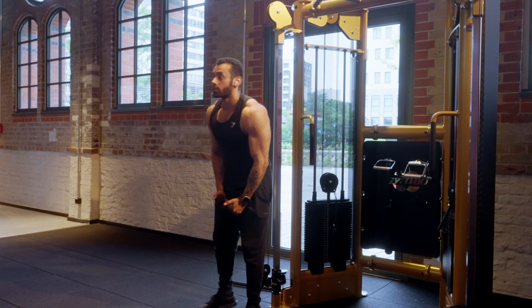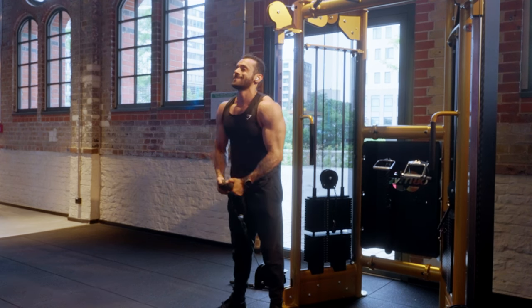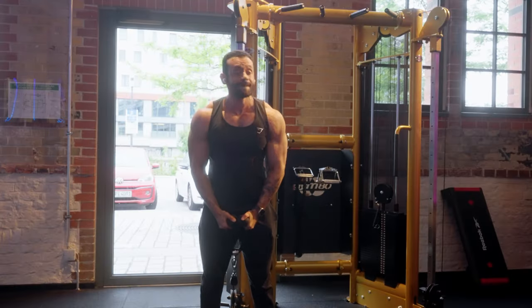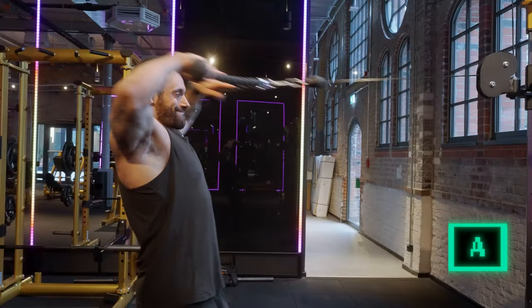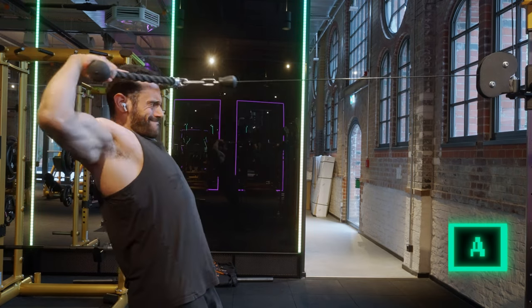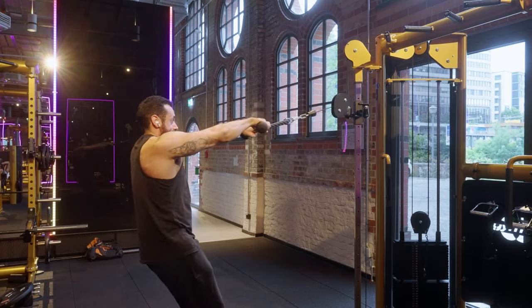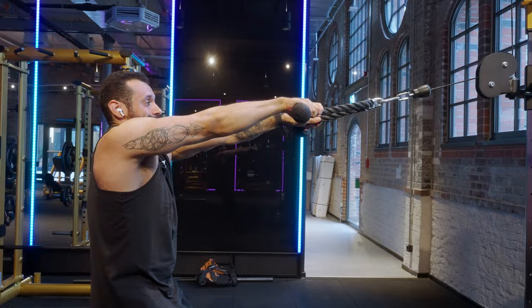Some people like to do exercises for the front delts. I wouldn't advise that, since if you're doing a lot of pressing movements, you're already hitting your front delts a lot. But if you want to do them, then Rope Front Delt Raises are an amazing A tier exercise — great range of motion and easy to progress on. However, the muscle that most people neglect is the rear delts, and one of the best exercises for that is Face Pulls. They're only in the A tier because it's not easy to do correctly and you'll need to play around with the angle and practice to master the movement, but once you do, it's a great exercise for the rear delts.